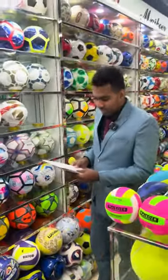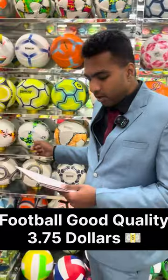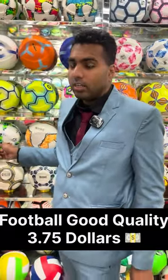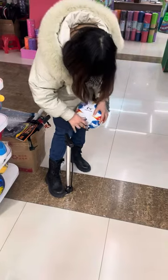The next one we have here is the green one. This one is $3.75. The football doesn't have any air, so the laupan is right now putting some air into it.